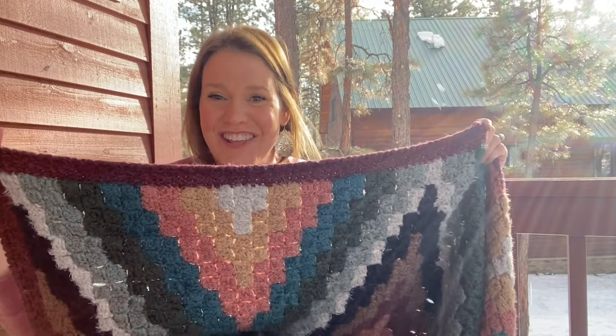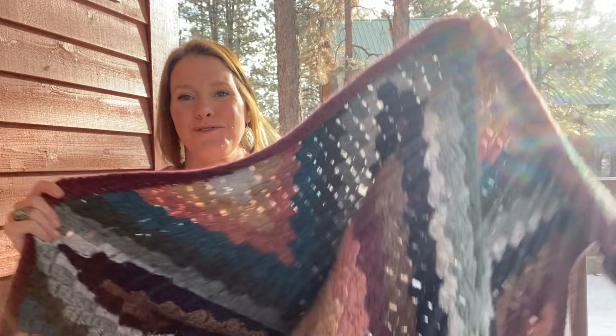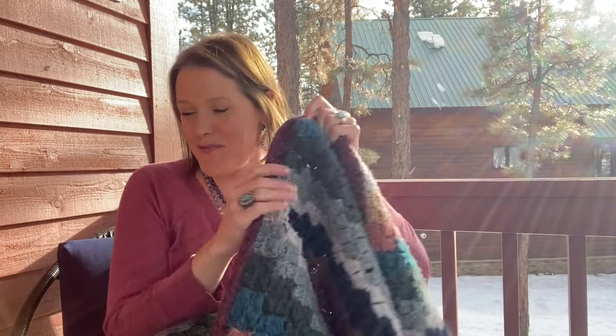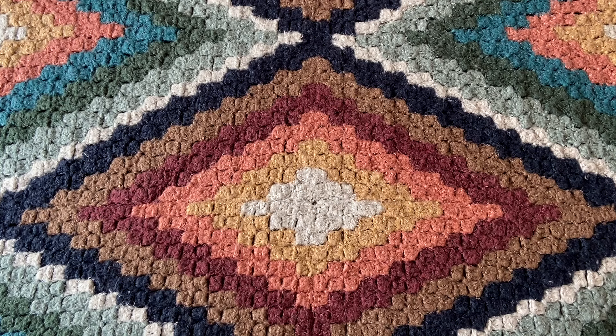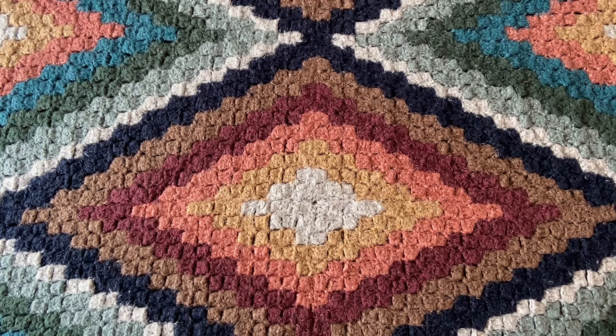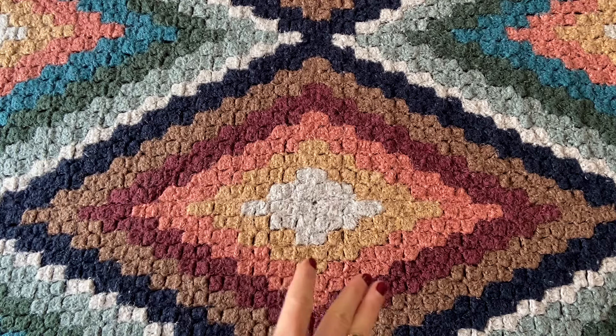I haven't done the calculations on how much worsted weight yarn we'll need yet, so stay tuned and I'll fill you in. I know it's hard to shop for yarn and yarn is so expensive these days — we want to shop very carefully. Now let's talk colors for this blanket. The Runa blanket requires nine colors, and how do you choose colors that look good together? I'll give you some tips of what goes through my mind when I'm planning a blanket like this.